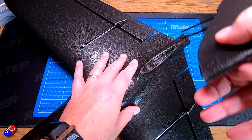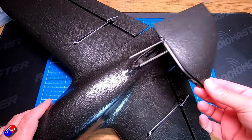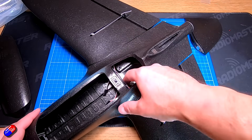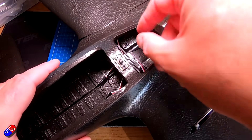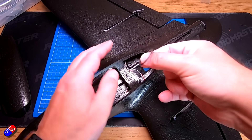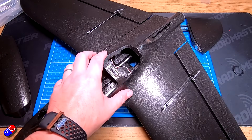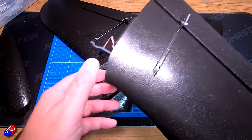Two big benefits of that: one, this will come off for packing and transport, but also it allows me to get access to the motor mount. Nothing has changed inside with how the wings are held in place — that's done with this rubber ring. There are no spares of that, so make sure you don't lose it. And then the wings will just pull off like that.